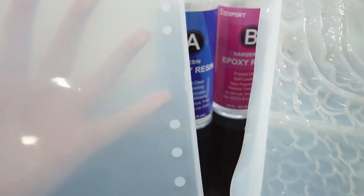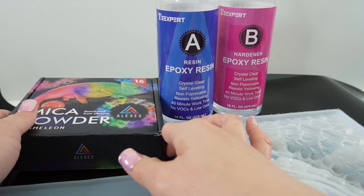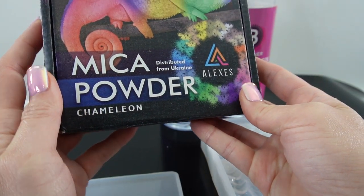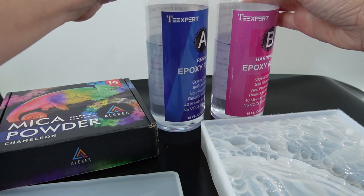This is a two-piece mold — we have the front of the notebook and also a back piece for the back side. This way you can match the colors. We're going to color it in with some mica powder; this is from Alexis, and we're going to be using resin from T-expert.